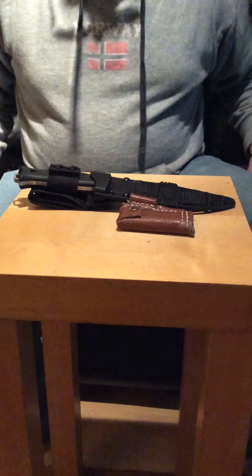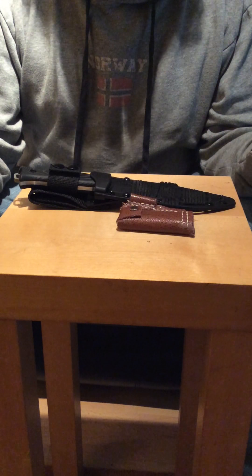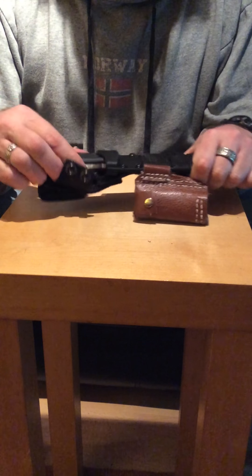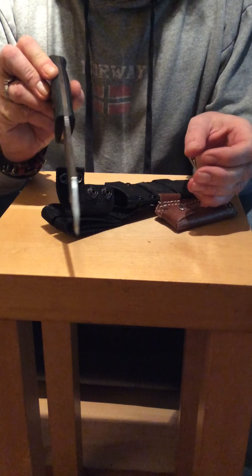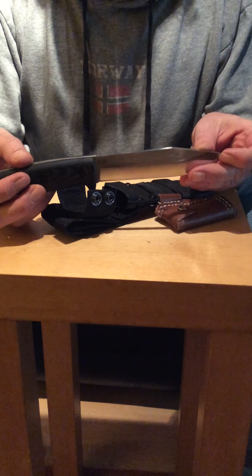Hi, I'm here again. I'm here with the Survivor Lily's Apo 1 bush knife — probably the best knife I've ever bought in my life. It's an absolute beast. It's made first and foremost for bushcraft and it's absolutely wonderful.